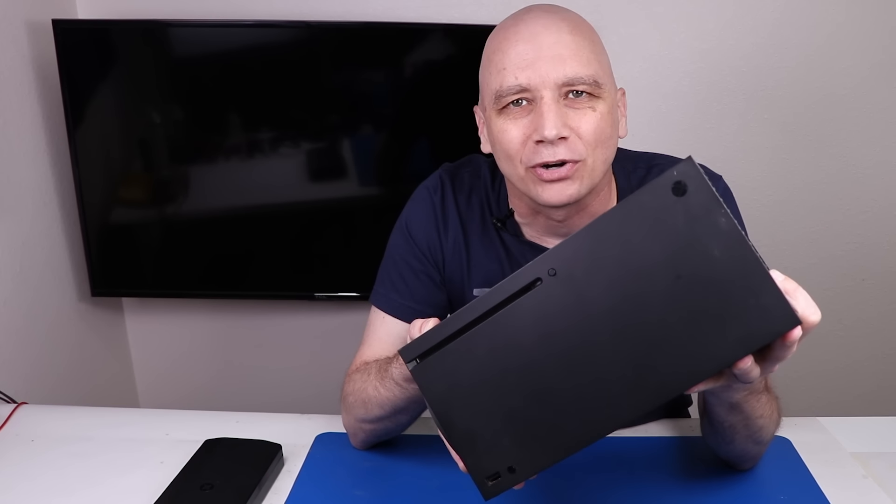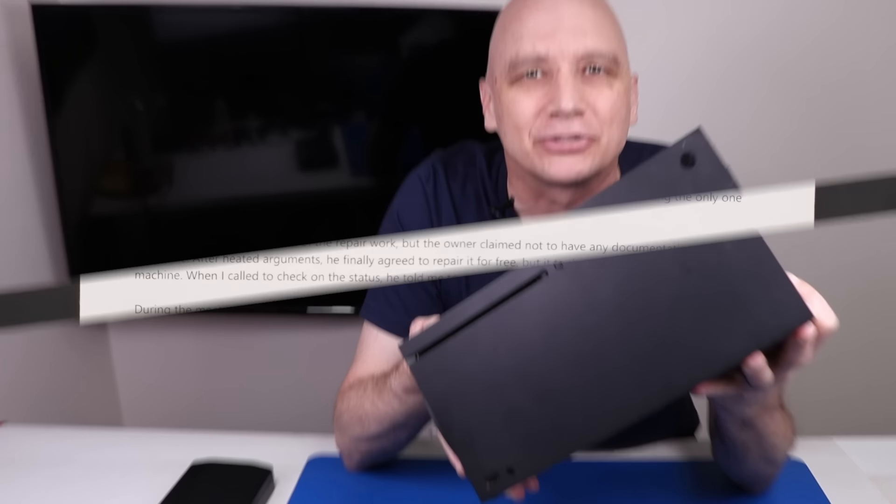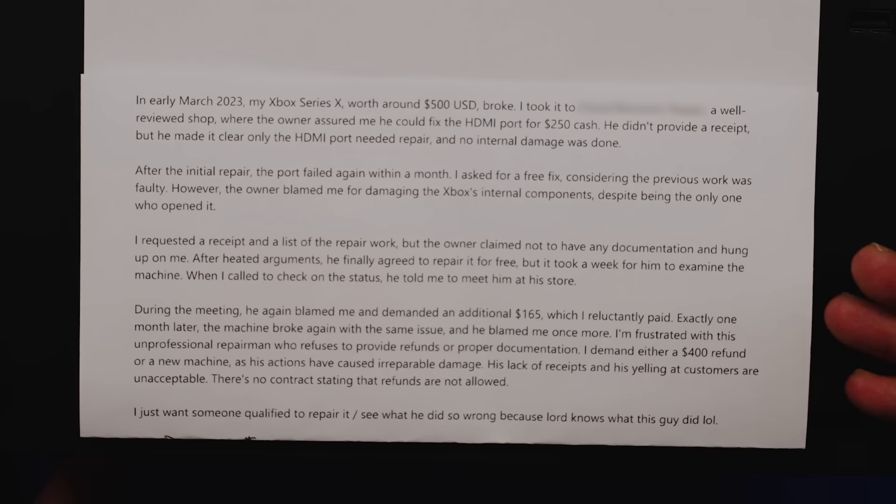Let's first power it up and see if it works, then we'll get it torn apart and see what's going on. As with most of these repairs, there's a lot more to the story.